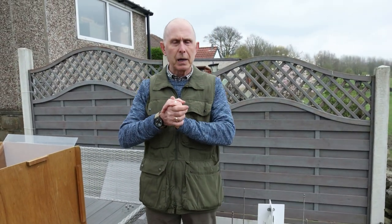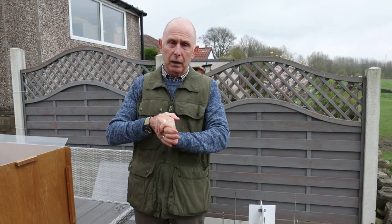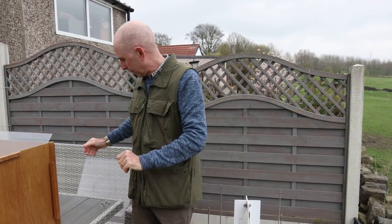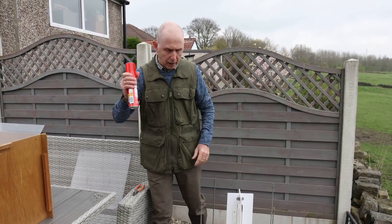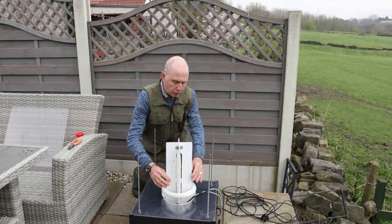Now I mentioned about this little product that might just help you, because it certainly helped me in getting more moths - and that is simple furniture polish. I won't show you the actual brand, but furniture polish. What I do with this, I do this every so often.